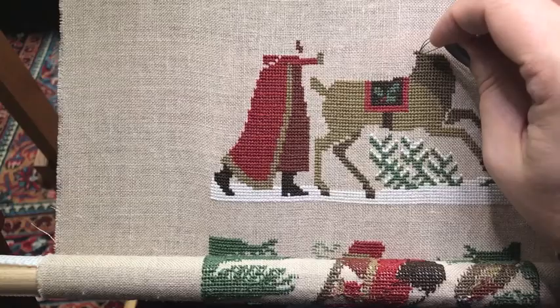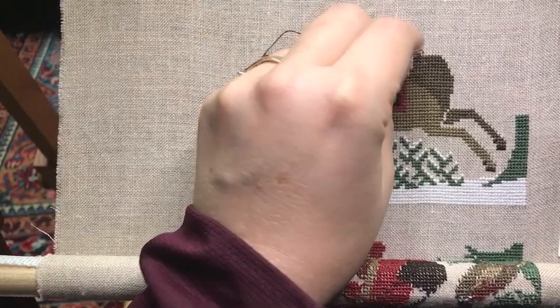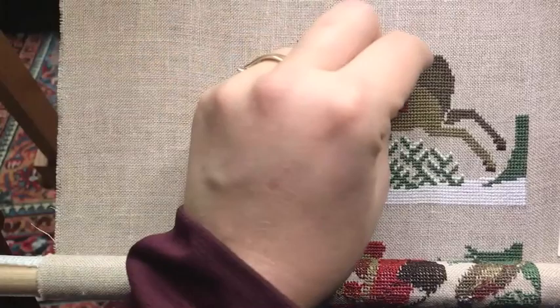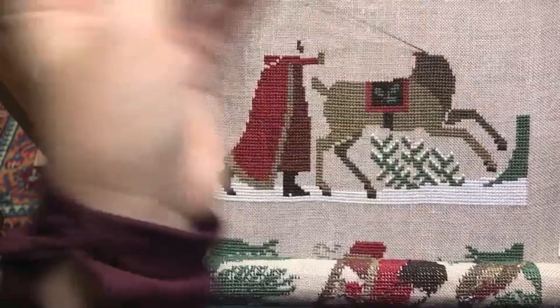There's nothing better than a good Prairie Schooler. I just love stitching on them. The colors are basic and simple. The designs are sweet. They are just a pleasure to stitch. Stitching a Prairie Schooler is like watching a movie and eating popcorn - it's just that simple pleasure. It feels nice. Everything about it is enjoyable.